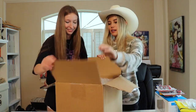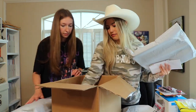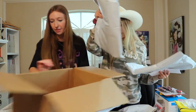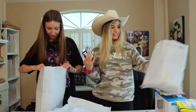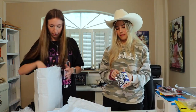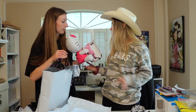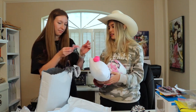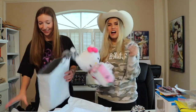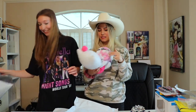This next one comes from Lenny! Let's see what Lenny sent us. There's lots of stuff in here with bubble wrap — we're gonna take these out and make some room. Oh look at this — oh my gosh, and it comes with a little blanket! Wait, is this a fridge magnet? That is so cute, oh my gosh, I love this!